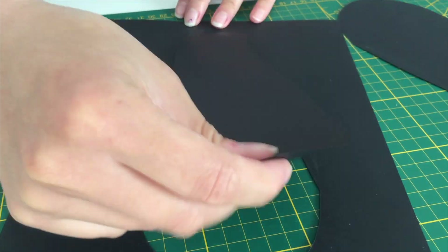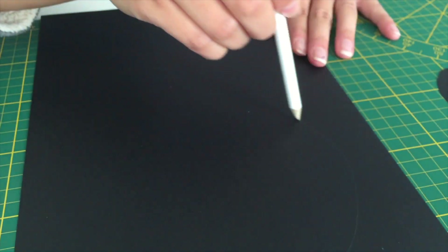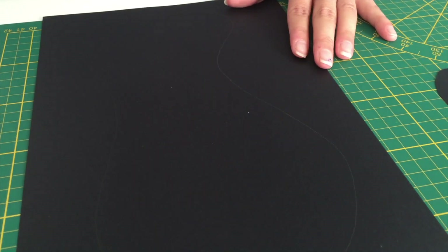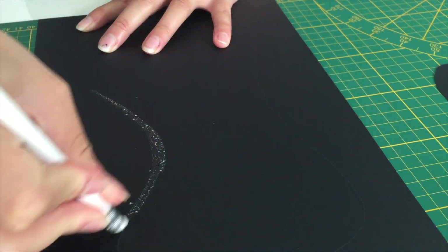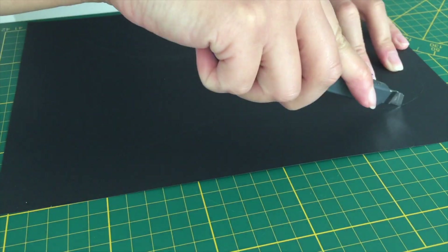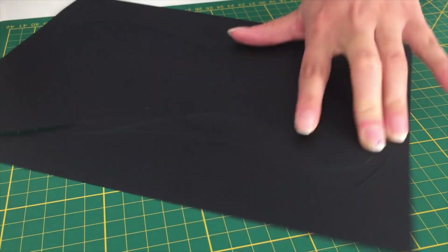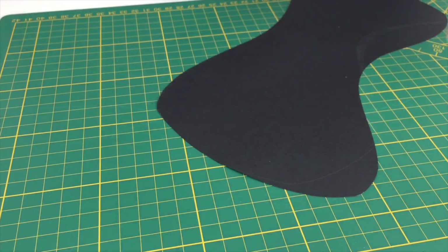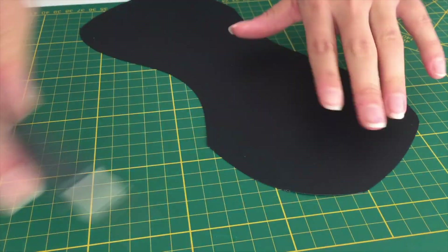I use two pieces of paper on top of each other so that I'll have two eyes at once. Now do the exact same thing to create a mouth. If necessary, trim the edges to create the exact shape you want it to be.